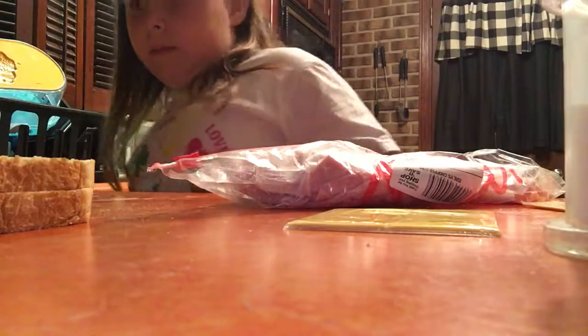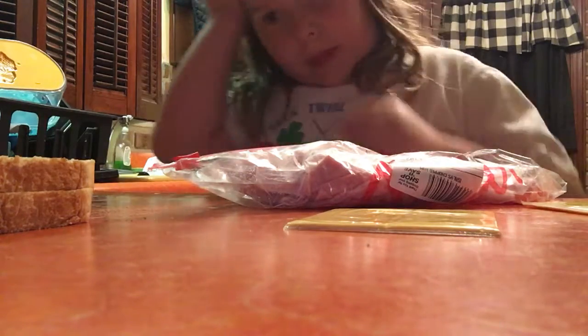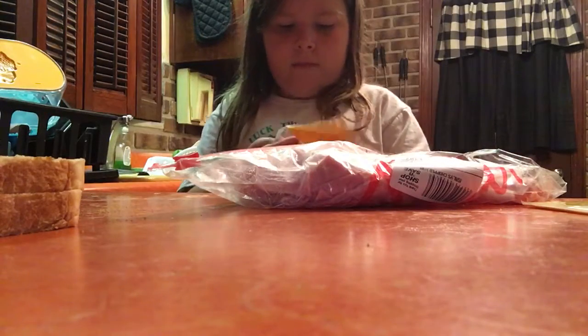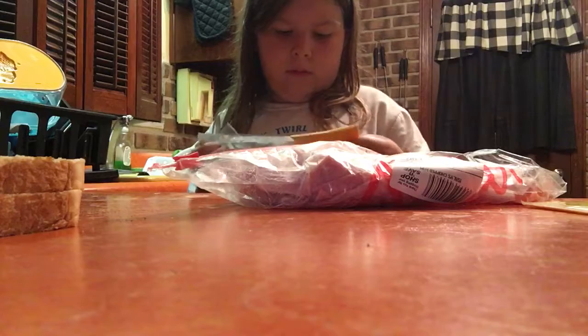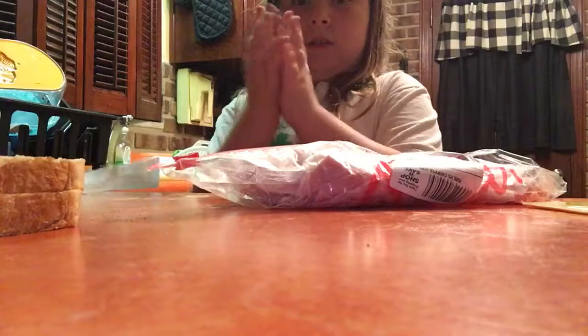I'm just gonna put my pepper away — my pepper, my other pepper, and my salt. Oh, I'm getting out the cheese.